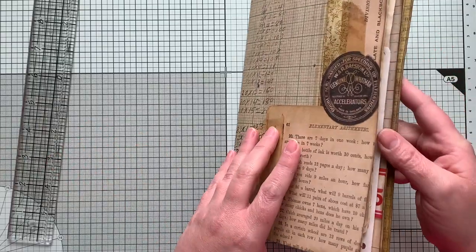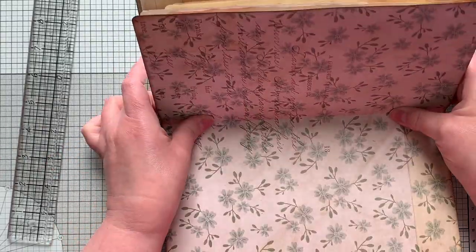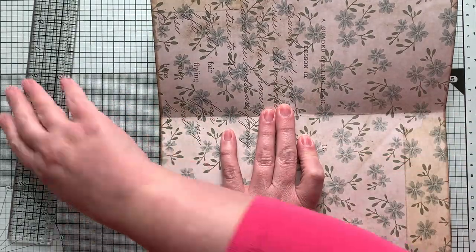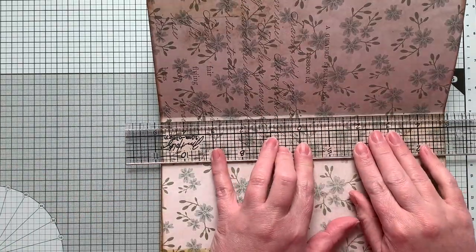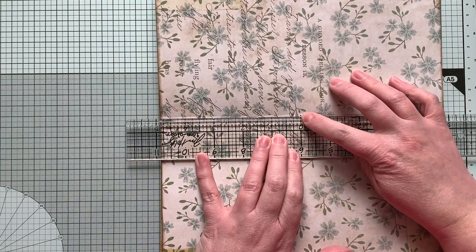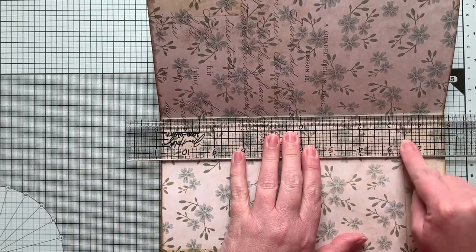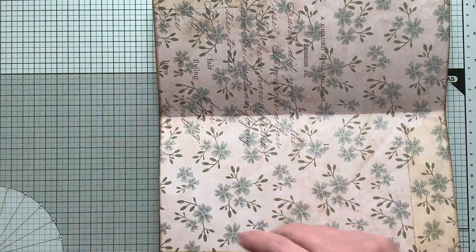I have done a three-hole pamphlet stitch tutorial before and lots of other people have as well, so I'm just going to sew it in and go for it. I found the center of my signature right here, then went three and a half inches this way and three and a half inches the other way and made marks, so it should be nicely centered and straight when we're finished.